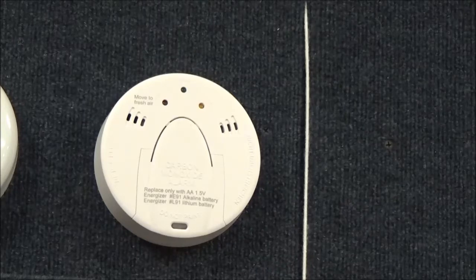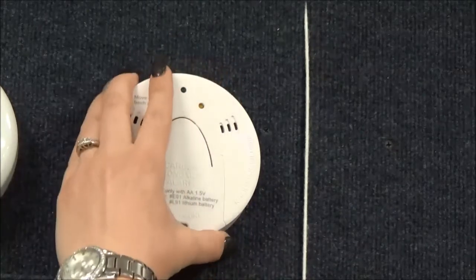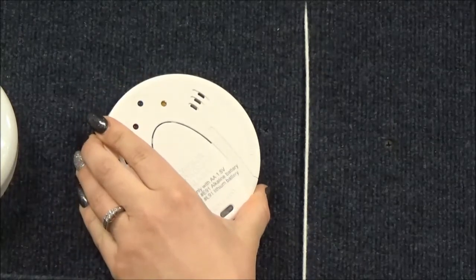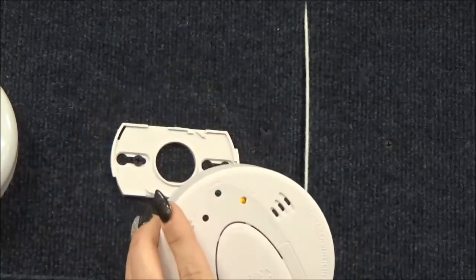Place your hand on top of the carbon monoxide detector and twist the cover counterclockwise. Listen for the click and pull the cover towards you.